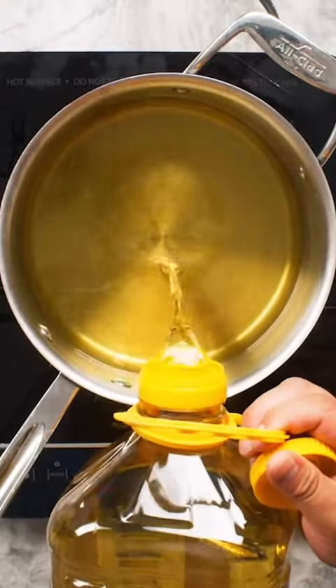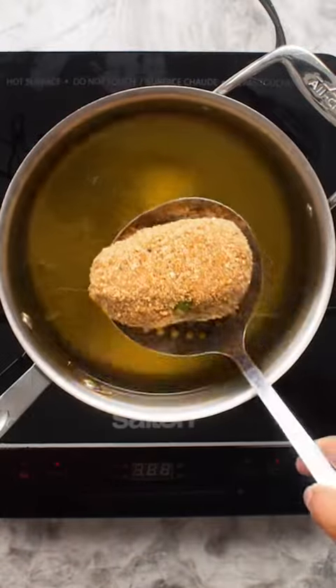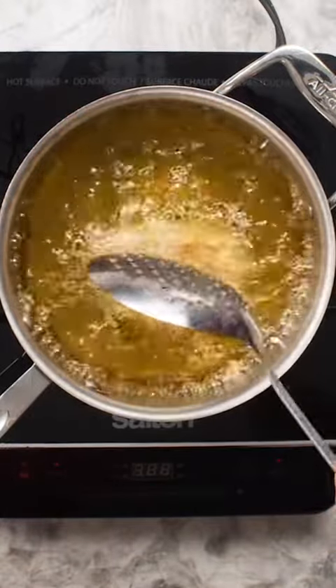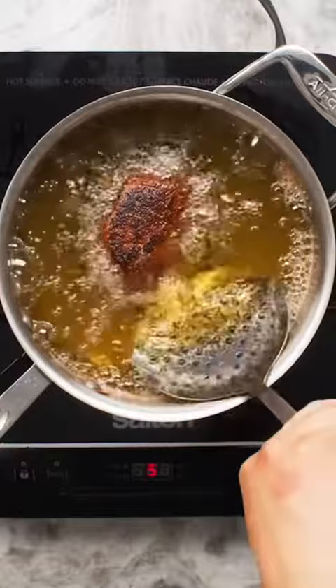While all this is going on, you should also be heating grapeseed or other frying oil in a large pot. The ideal temperature for the oil is about 410°F or 210°C. Once it's up to temperature, gently place your scotch egg into the oil, then cook, stirring occasionally so one side doesn't burn, for about 10–15 minutes.